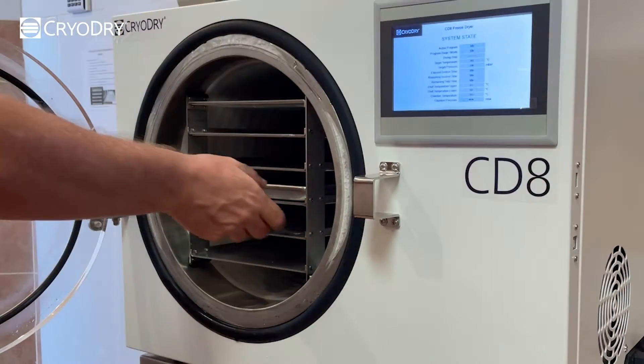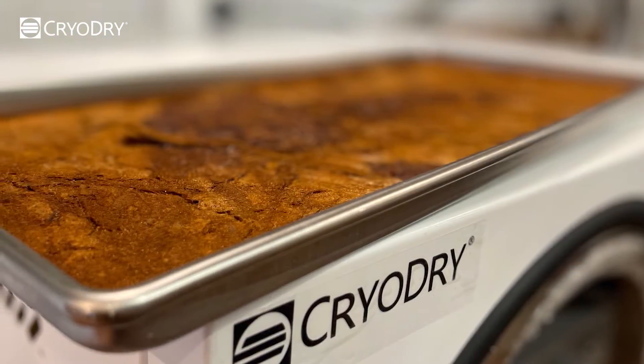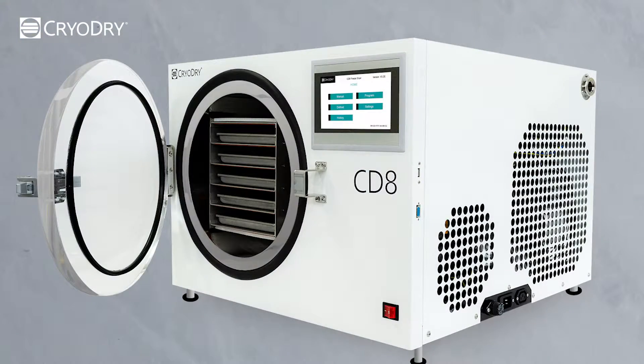We recently freeze-dried coffee with our CD8 freeze-dryer, and the results were outstanding. So in this video, we will show you how to freeze-dry your own coffee at home using your CD8 freeze-dryer.